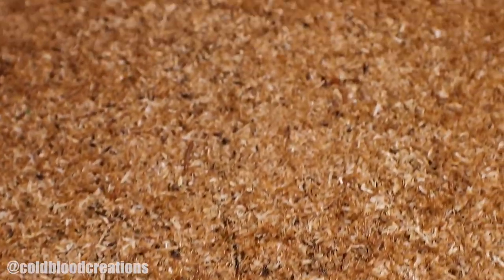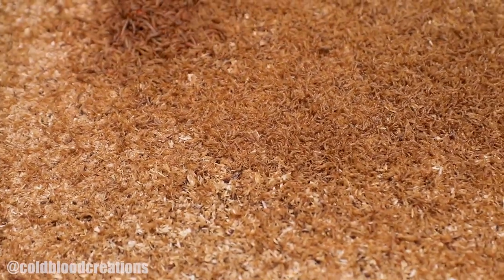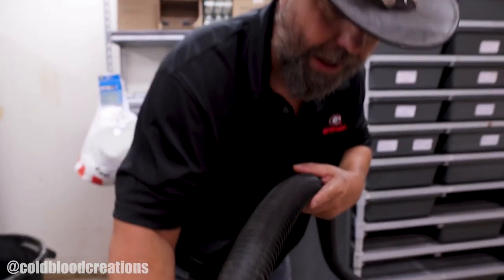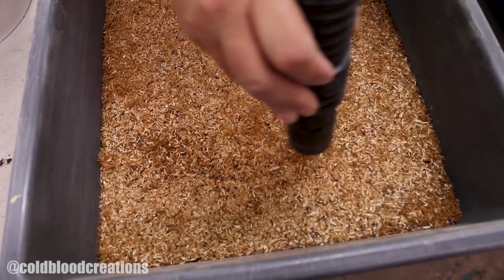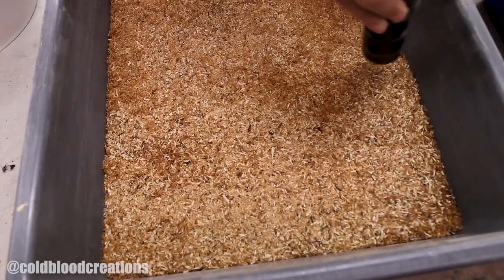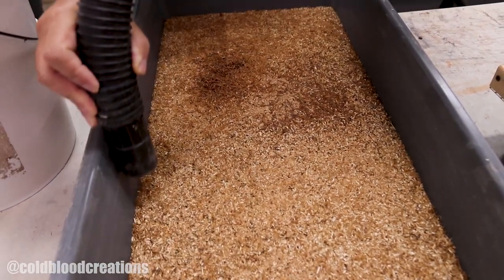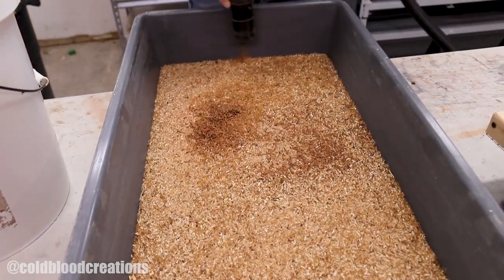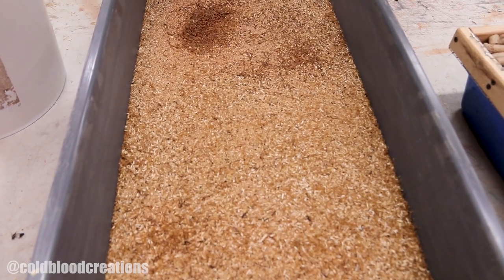I'm going to show you a very simple trick to remove the sheds without removing your mealworms. Basically, what you're going to need is a shop vac. You're not going to stick your shop vac all the way down into your worms — what you're going to do is leave about three inches of space between the worms and the shop vac. The shop vac is going to pull up the shed skin because it's very, very light; however, it won't suck up your mealworms unless you put it too close to them. So now at this point in time, you have a clean container with no shed skin. You want to simply place in fresh potatoes or fresh carrots in order for them to drink.